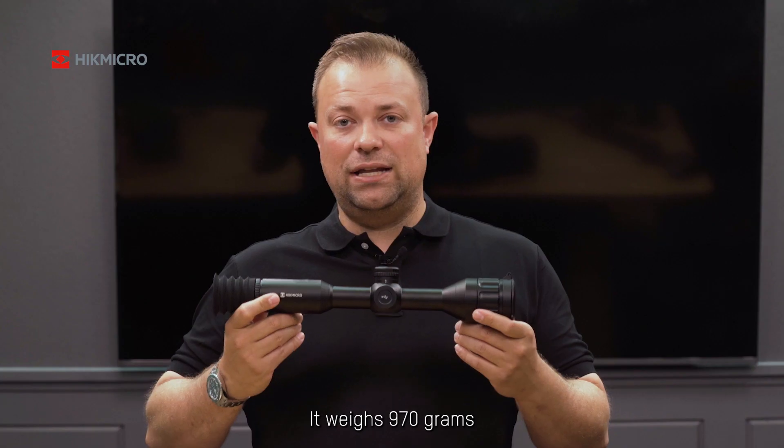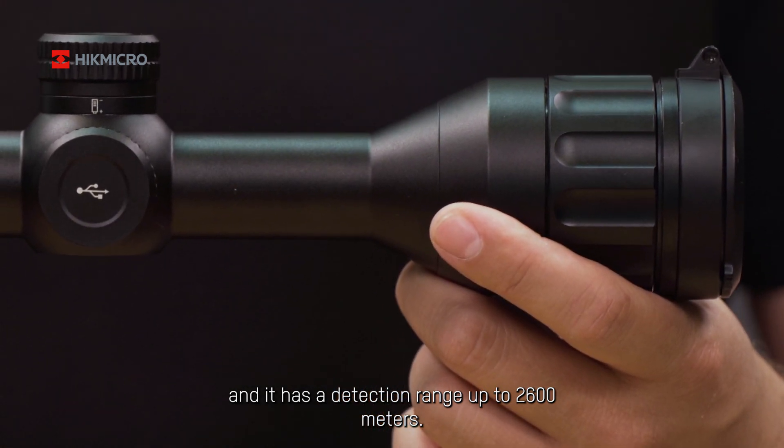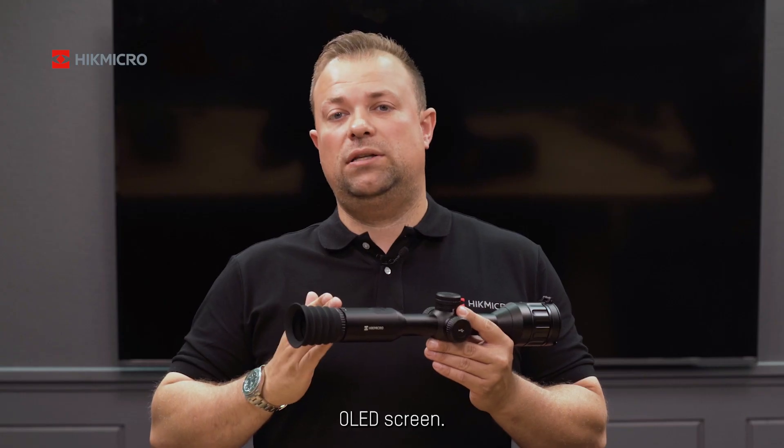It weighs 970 grams, and it has a detection range up to 2,600 meters. It has 50 Hertz and a 0.39-inch OLED screen.